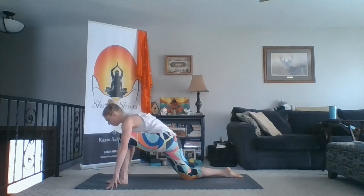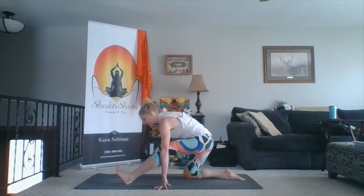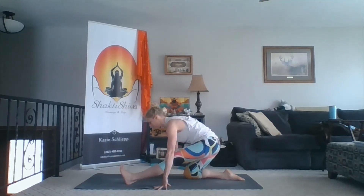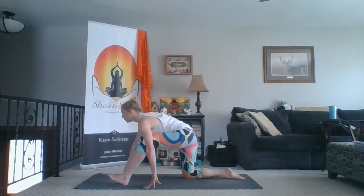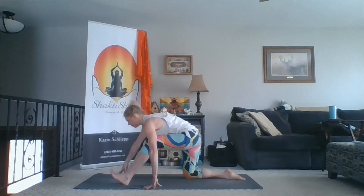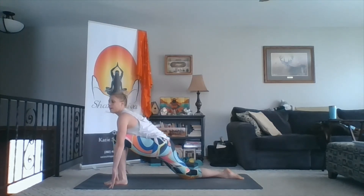Left foot comes in. Inhale, let the hips drop. Lift the chest. Exhale, pull the hips back — as the leg straightens, reach out through your inner heel. Inhale, back into your lunge — hips drop, chest lifts. And then pull the hips back as you exhale. One more time — inhale forward, exhale back.